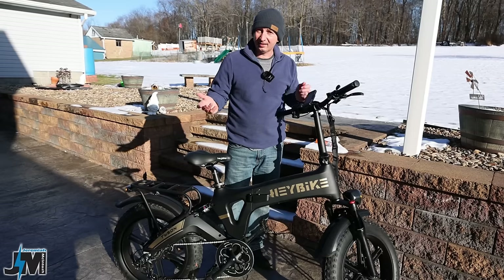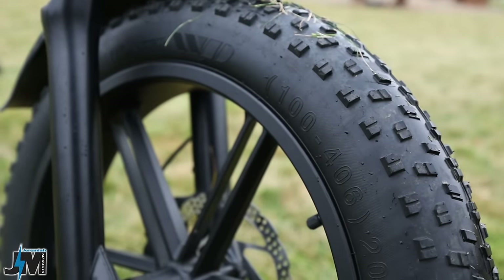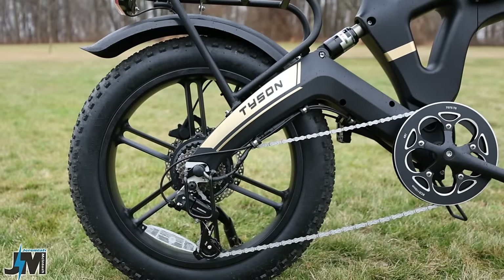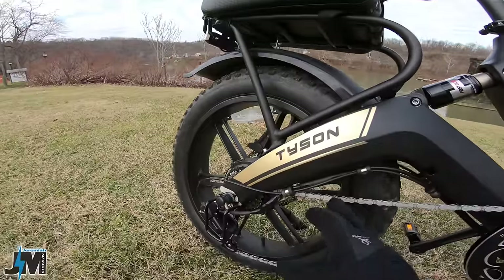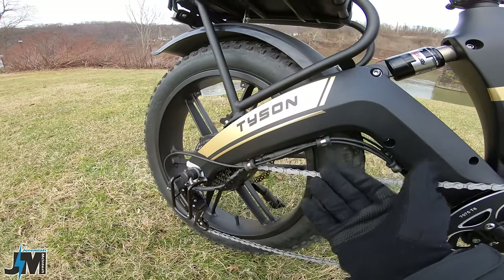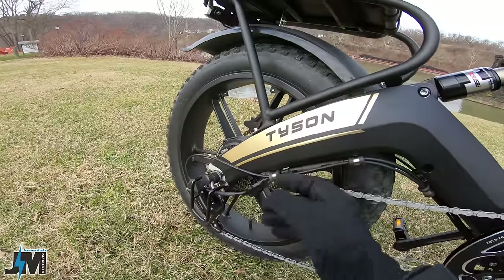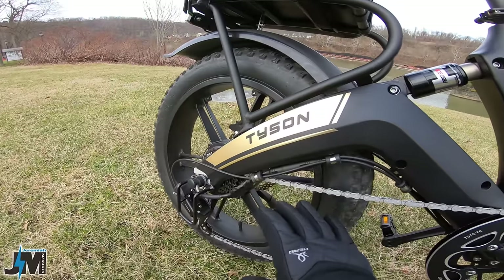The bike sits on a pair of 20 by 4 inch wide fat tires and a set of mag rims — no adjusting spokes over time. It has a Shimano Tourney derailleur, which is entry level but honestly all you need for a hub motor. One nice thing is it has proper clamps to secure wires to the frame instead of zip ties. The downside is if you have a problem on the trail you'd need to remove screws to take off the back wheel.